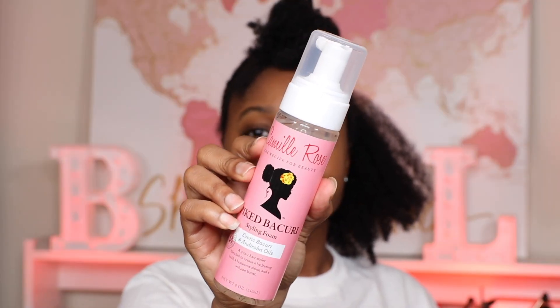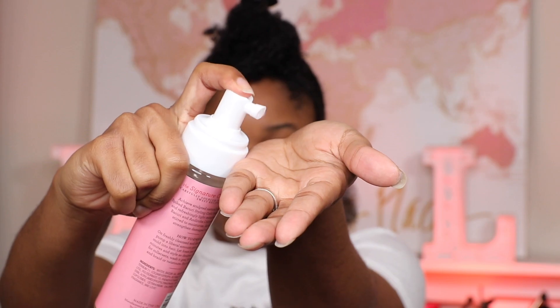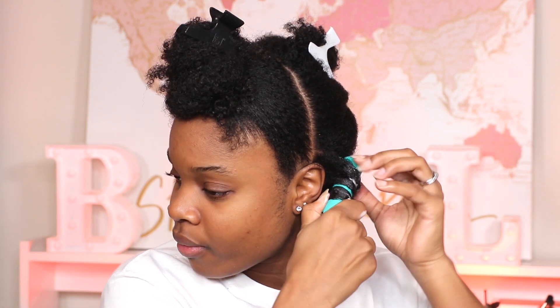I'm going to be doing some perm rods and I'll be using the new Camille Rose Spiked Bacuri Styling Foam. This foam is super lightweight. When I used it, I was super pleased because I don't know about you all, but I have used some styling foams that can leave a sticky residue, and this did not feel like that at all.